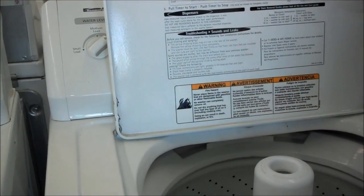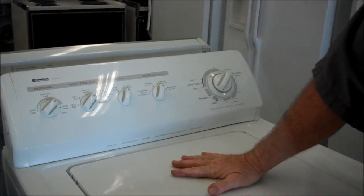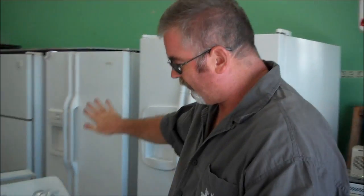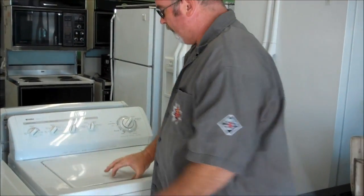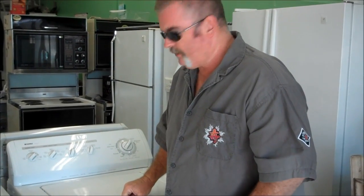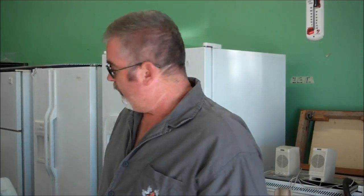There's two things that happen with this. Sometimes somebody will sit on this — they'll plop down. Like this one's popping back up like it's supposed to, but if you've had a lot of people sitting on it, it'll get stuck like this. Reach in, pop it back out, and you should hear that click again. The signs are it'll fill up with water and then stop — it won't spin, it won't drain, it just sits there full of water.